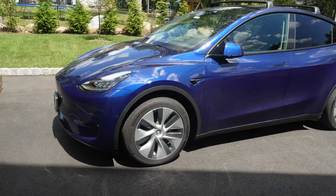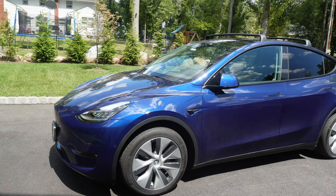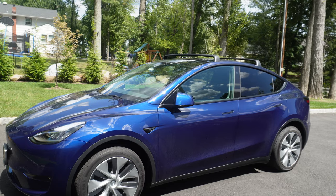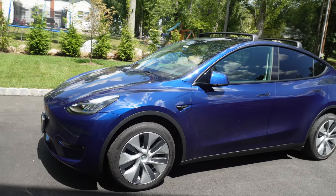They look much better than the standard aero wheels that you get on the Model Y. And supposedly they improve range by being even more aerodynamic than the stock aero wheels. I'm excited to try these out. The way the car looks now with the roof rack, blacked out door handles, mirrors, and other accents — I think black wheels are going to look even better than these silver ones.